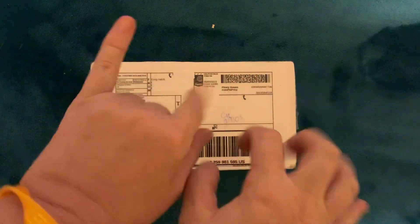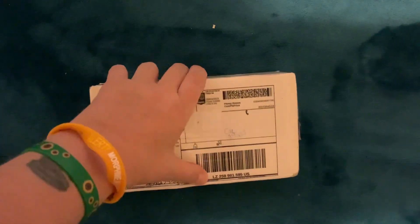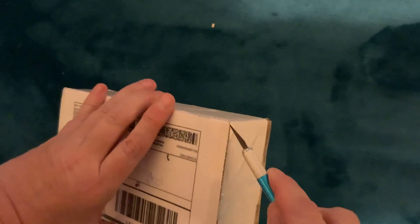Good evening everyone and welcome to Femster's Diamond Painting Asylum. It is me, Femster, doing another unboxing. I've got this wonderful package in the mail today, all the way from America. I do know what it is — it is a diamond painting pen from TJ and Emily.